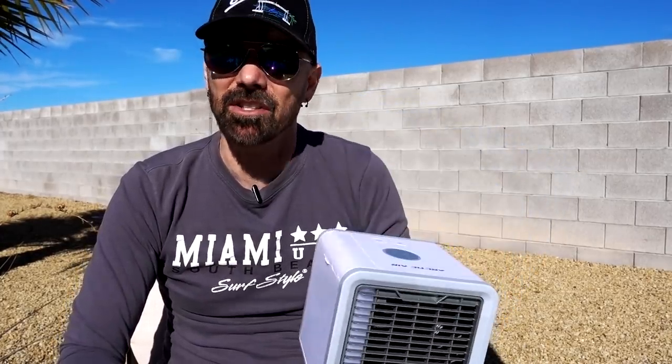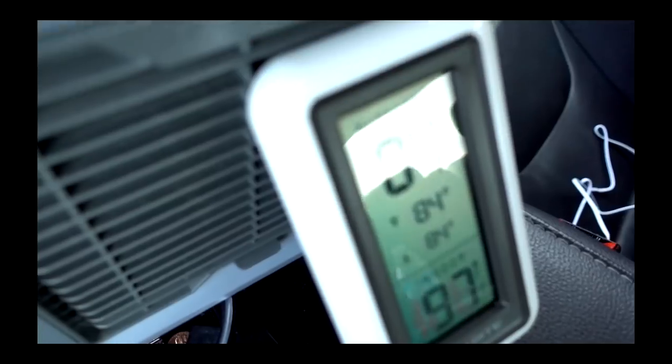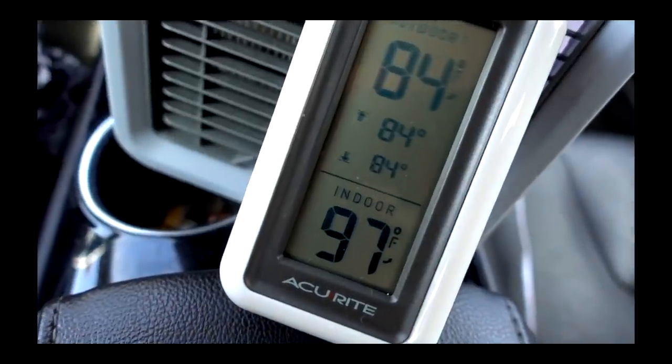Here are some scenes from my original Arctic Air review. It's been about five minutes and it's dropped five degrees — 97 degrees, dropped five degrees in three minutes. It doesn't have a huge range; if you're more than a foot or two away you don't really feel it much. You really need to be pretty close to get much benefit. Let's see which fan is stronger with the hair test — the Walmart fan is stronger, but the Arctic Air is cooler.